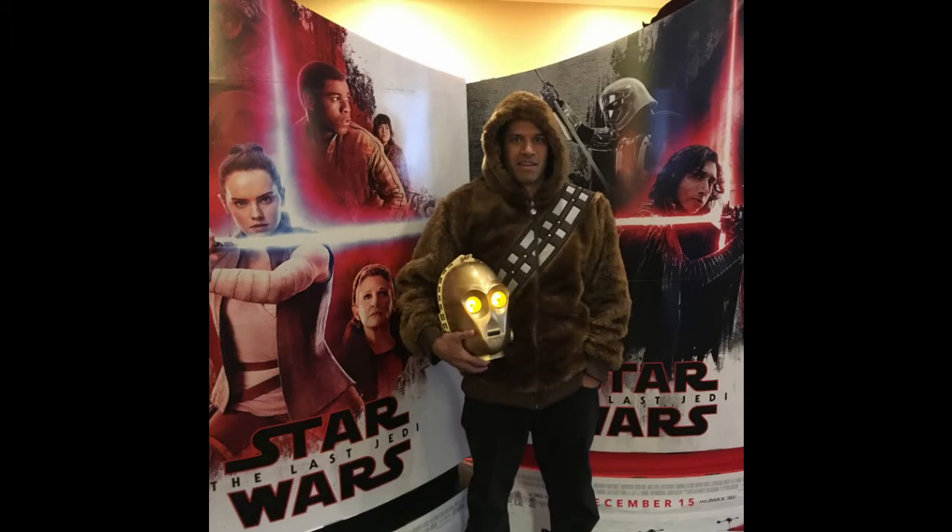Just as an aside, I wanted to share this image of me at The Last Jedi when I went to see it with my wife. She bought me this awesome Chewbacca jacket. So I was able to play this scene in Empire when Chewbacca is putting together C-3PO and just has his head in his hands. It was absolutely perfect, and I just wanted to share that with you.